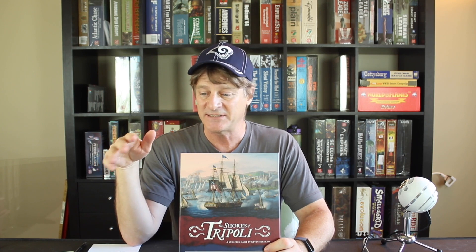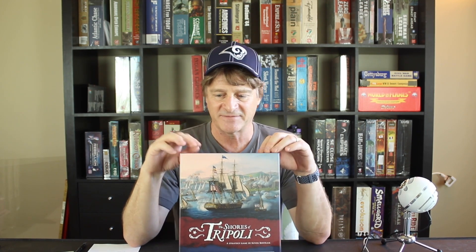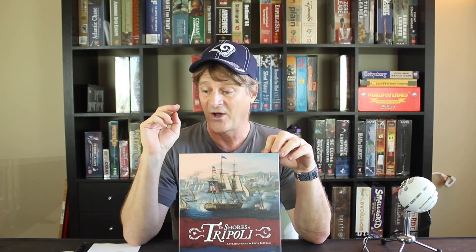The rule set is easy to read — learned in about 15 to 20 minutes. Going through the numbers: I'm giving this a complexity of two out of nine. Replayability I'll go with six out of nine. Solitaire capacity I'm giving a nine out of nine — I found the solitaire mode playing as the US against Tripoli very engaging. I really loved it, it's just a lot of fun to play as a solo game.